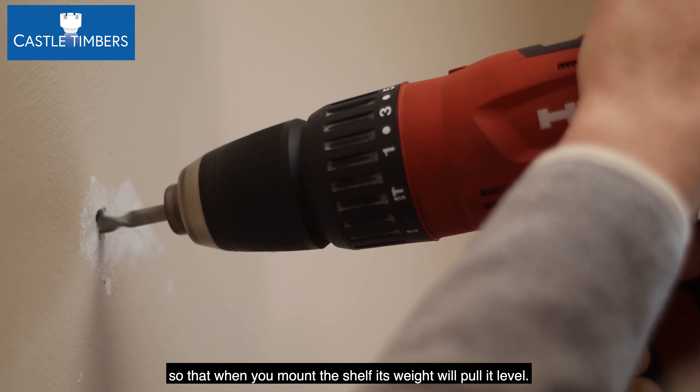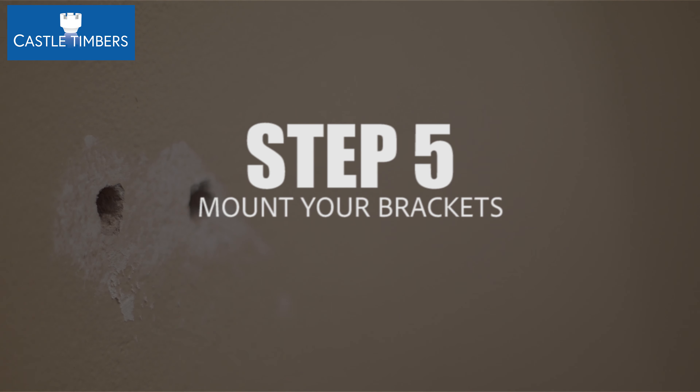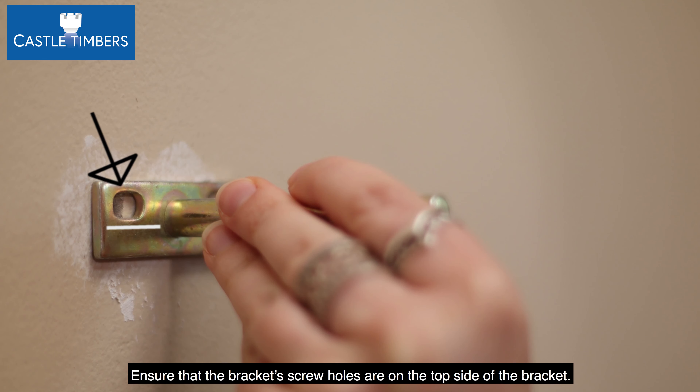Step four: drill the four holes. Ensure you are drilling at a one to two degree angle so that when you mount the shelf, its weight will pull it level. Step five: mount your brackets — ensure that the bracket screw holes are on the top side of the bracket.